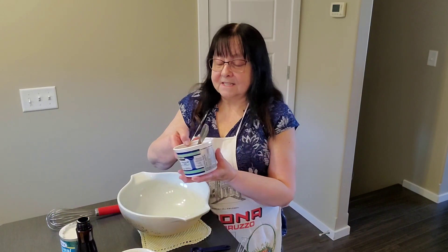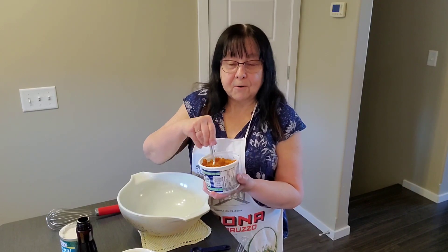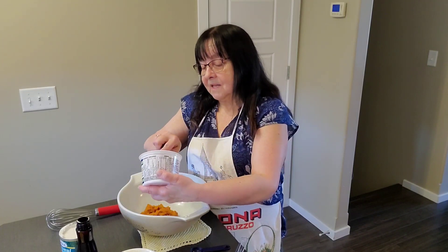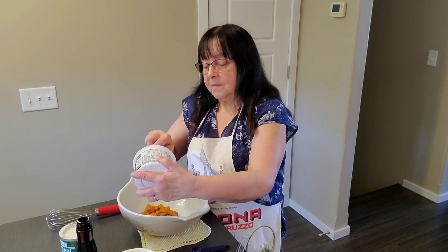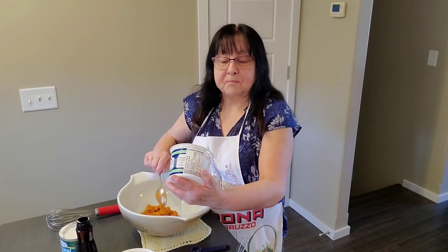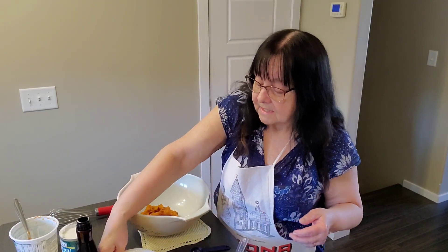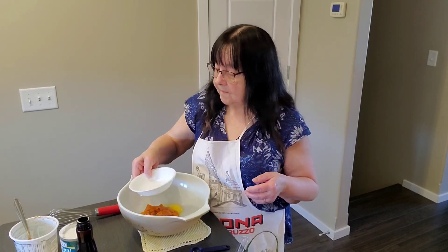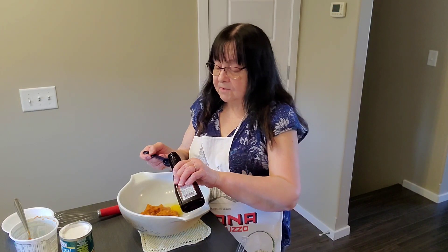First of all, we have some pumpkin puree that I had left over, so I froze it — it's like 15 ounces. I'm going to add that to the bowl. Make sure you use puree and not pie filling.